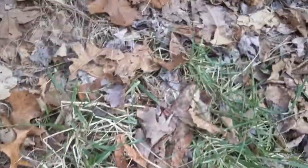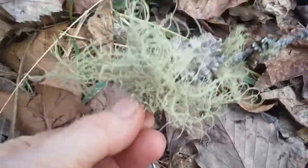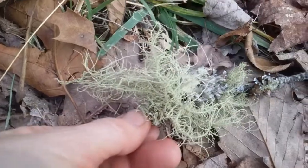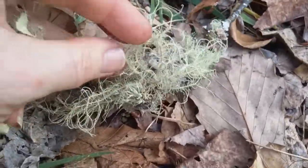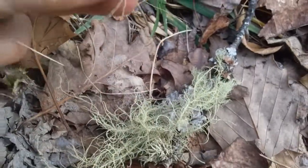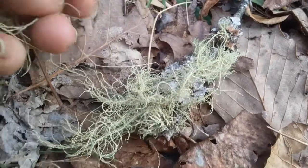You'll also find Usnea that doesn't have any plates open — see how it kind of looks like Spanish moss, and people get that confused. In the mountains we don't have Spanish moss, so we know this is definitely Usnea, but you still have to do the break test. Can you see that little white center? It's so hard to tell.